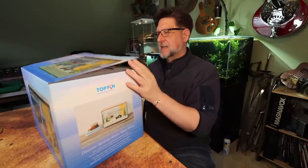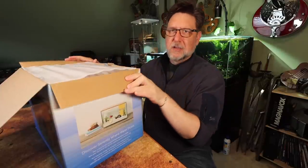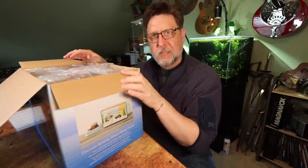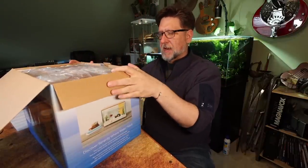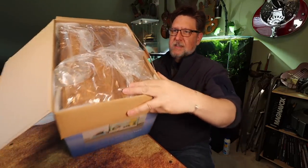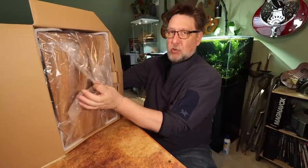Top Fin is a brand that is basically the house brand for PetSmart. PetSmart will buy a company or a whole bunch of a product and then relabel it as theirs. Just about every company does this to some degree. If you're ever curious about seeing a more extreme scenario of that, look no further than Trader Joe's.